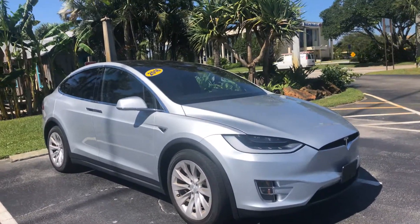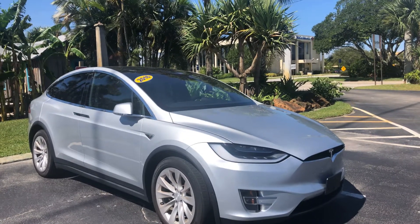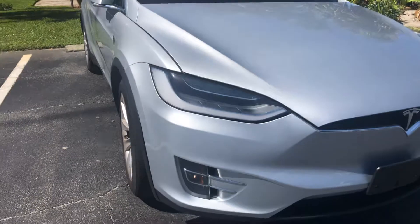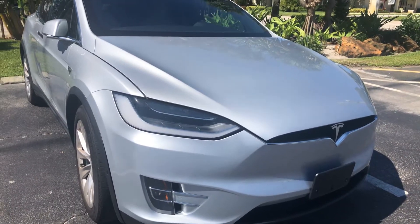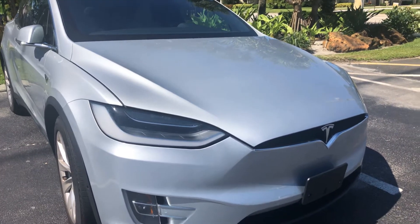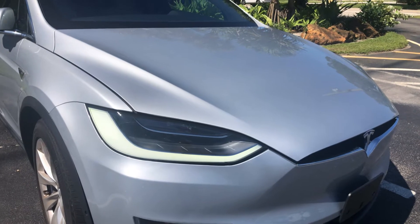All right, here we are at Classic Cars at Palm Base. We're going to do a walk-around video on a 2016 Tesla Model X — this thing is super cool. We use these videos to point out any flaws or blemishes whatsoever so there are no surprises when vehicles arrive to our out-of-state or out-of-town customers. I'll be pointing out any blemishes, defects, or anything that I see.